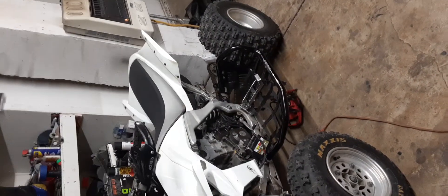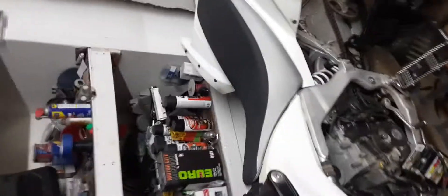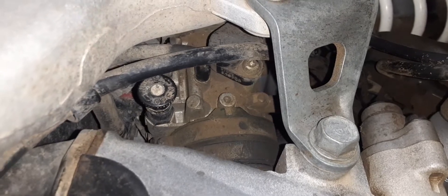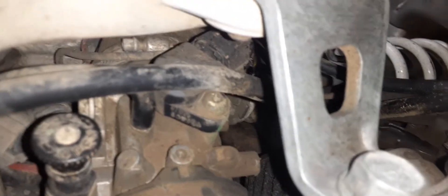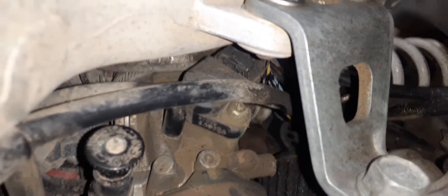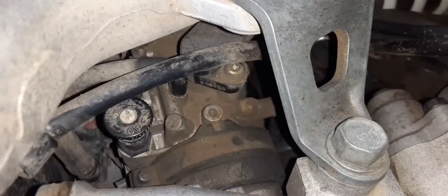I've had it apart multiple times trying to figure stuff out and clean things up. I discovered this little knob — people are calling it a choke, but it's more like a high idle type thing. You can see that little knob right there; you can adjust the idle with it. My throttle position sensor looks like it's just a screw or bolt that goes in there — it doesn't look like it moves at all, just a fixed hole.